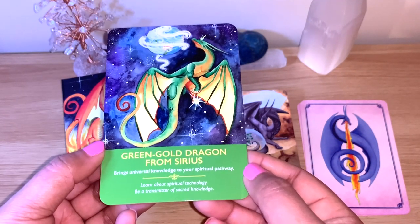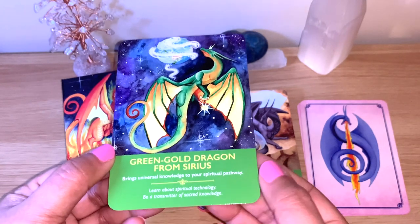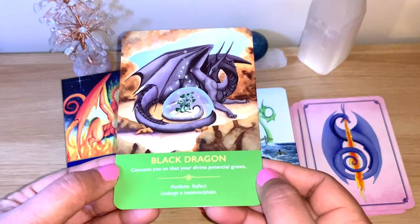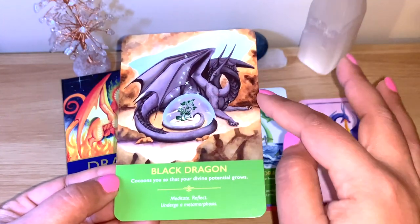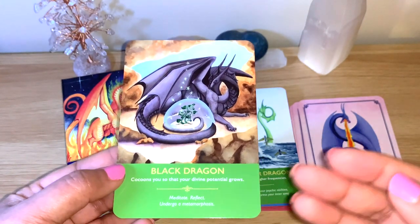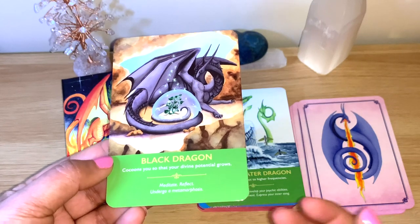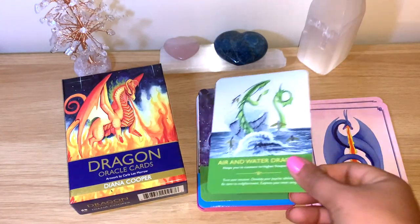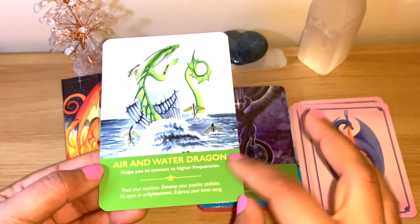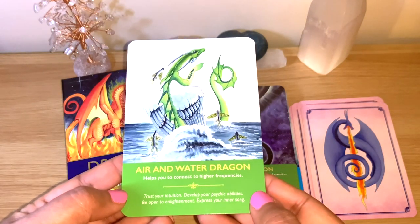The green gold dragon from Sirius brings universal knowledge to your spiritual pathway — be a transmitter of sacred knowledge. The black dragon cocoons you so that your divine potential grows. You can see on the picture he's protecting a plant, with the message: meditate, reflect, and go through a metamorphosis. You can concentrate on the picture too for more intuitive information — like why he's protecting the plant, what you can protect about yourself. Very interesting. There's also a connection with the elements — you can see the air and water dragon, and there are fire ones too.